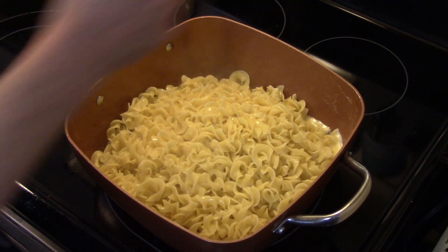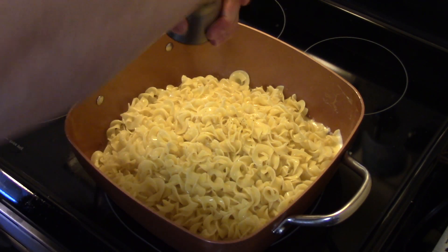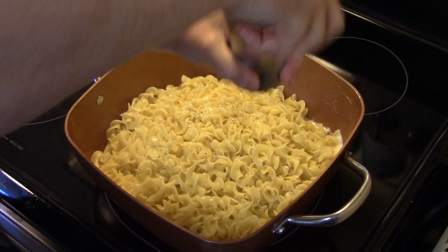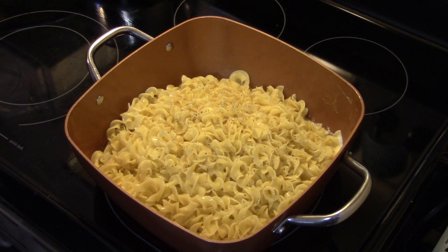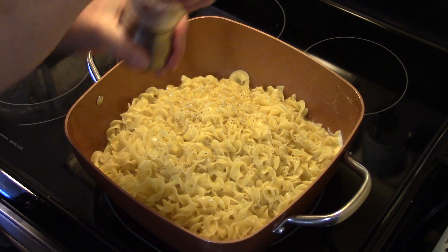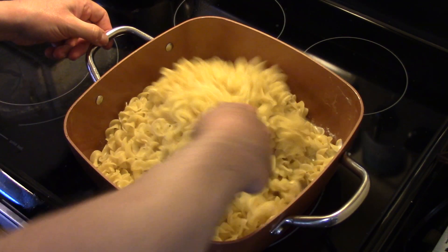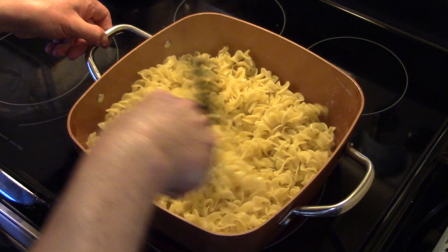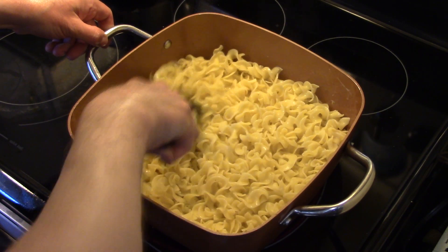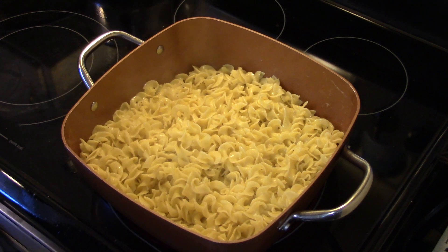I'm going to turn my heat up a little bit and season my noodles with some pepper and just a little bit of salt, since we already salted the water. My mom always kept the seasonings basic. You just want to stir them around and fry them a little bit until they start to brown up — not totally brown, but fry them for a little bit.